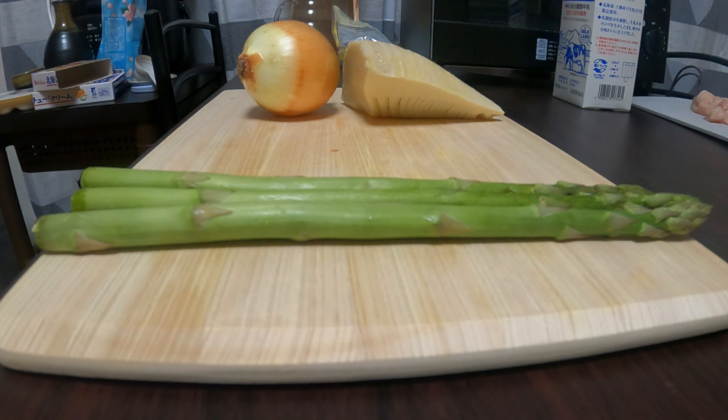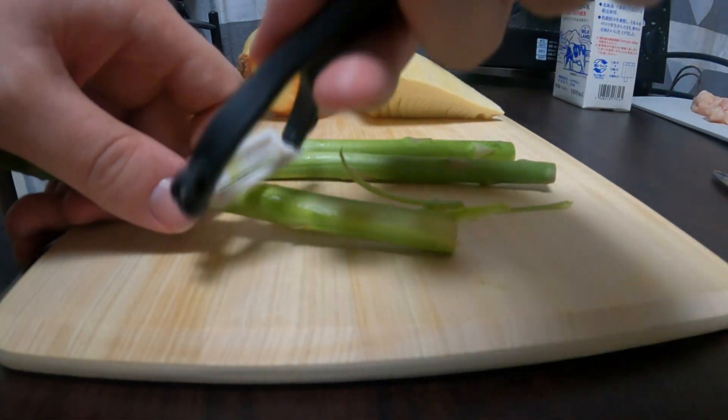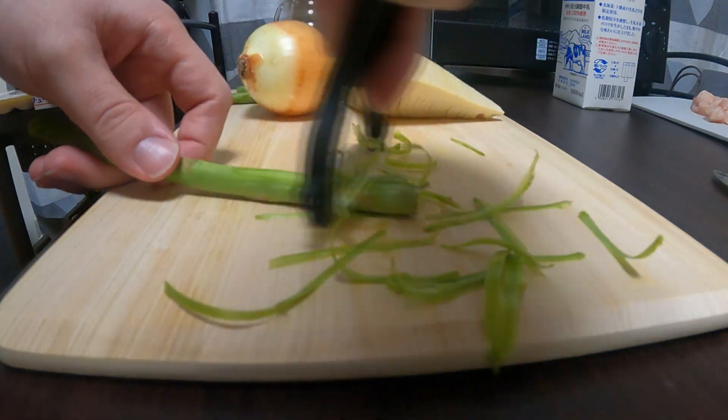Next we're going to take the asparagus. Cut off the spearheads and then take a skinner and remove the bottoms off of all of these. That gets rid of the hard root part that makes it kind of difficult to eat. Then just put them in the pot of boiling water that you had going that you told nobody about.